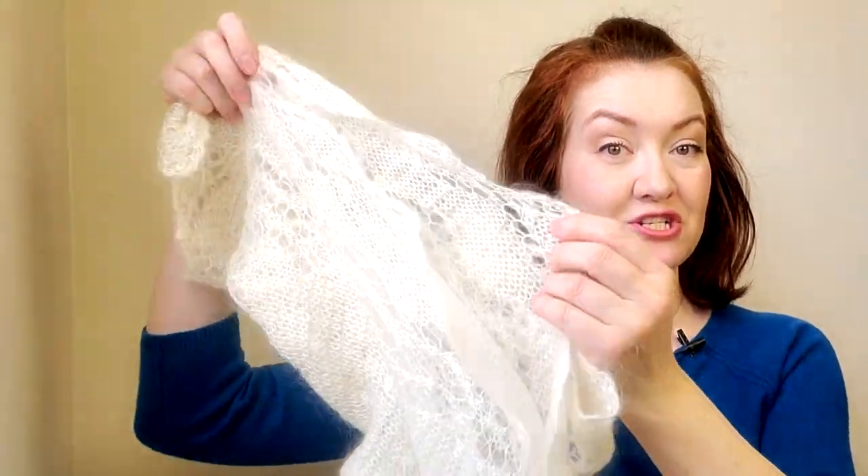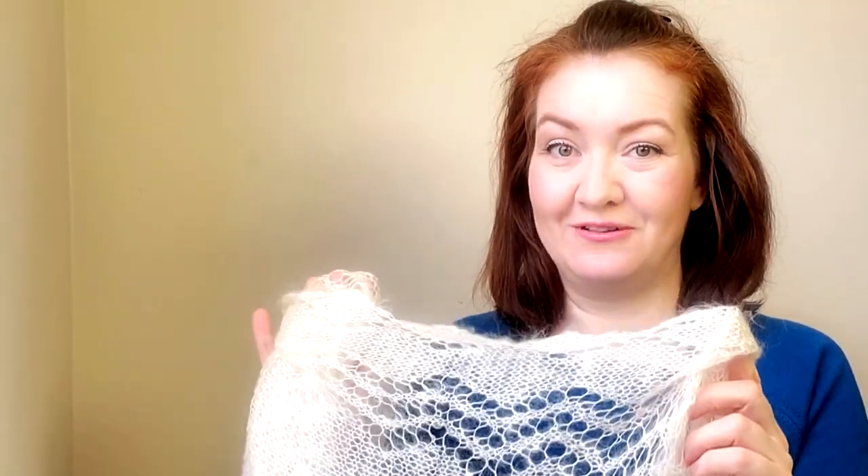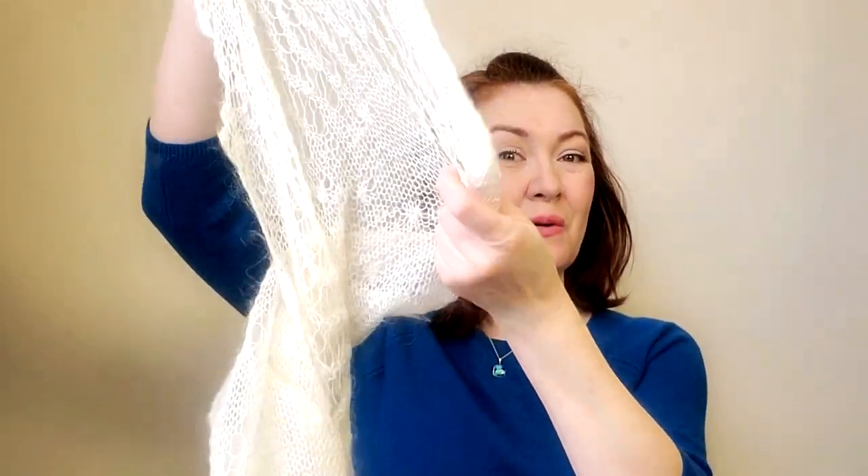Hello everyone! In this video you will see how you can wear an Orenburg shawl from Russia — another name for it is a wedding ring shawl. If you don't know me yet, my name is Elena, welcome to my channel 'How to Tie a Scarf.' Recently my aunt sent me a few scarves that belonged to my grandmother. This is one of her favorites — an original Russian Orenburg shawl — and now let's tie it.